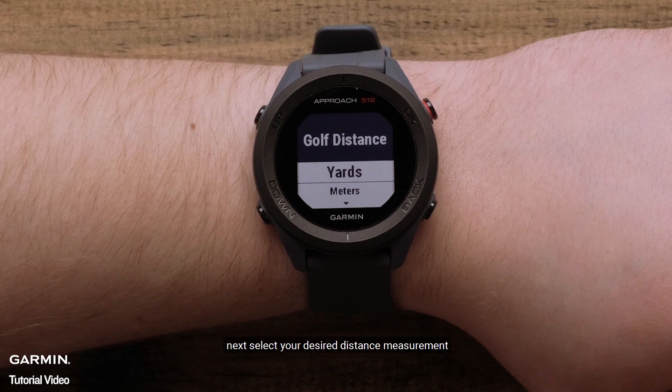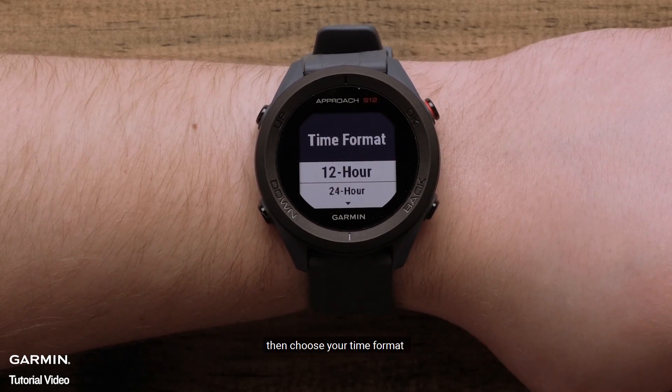Next, select your desired distance measurement. Then, choose your time format.